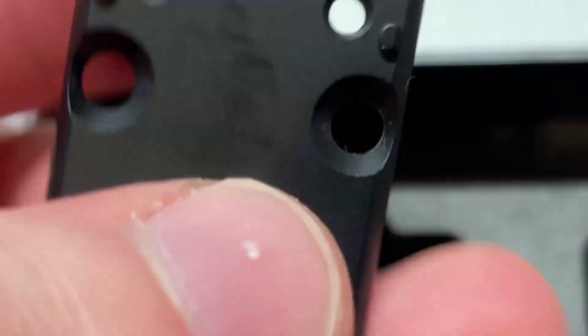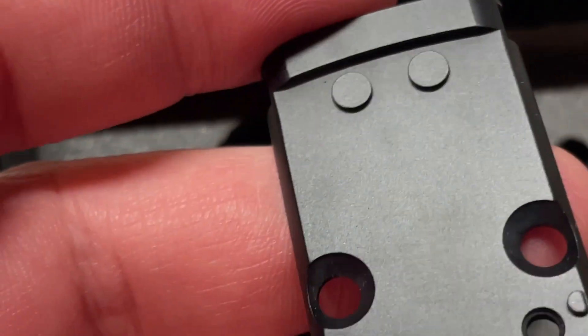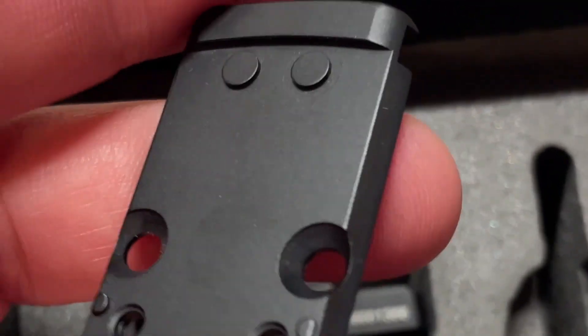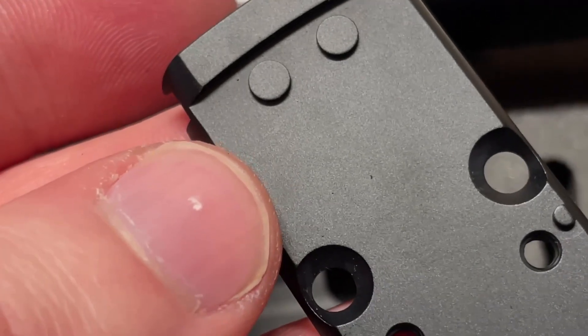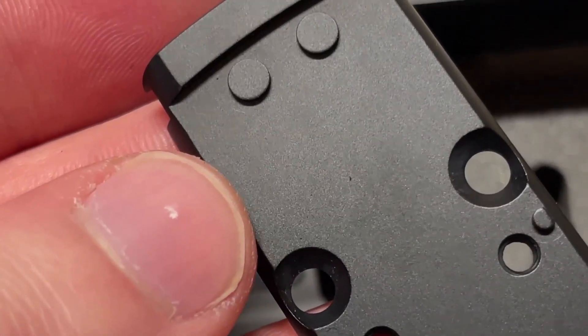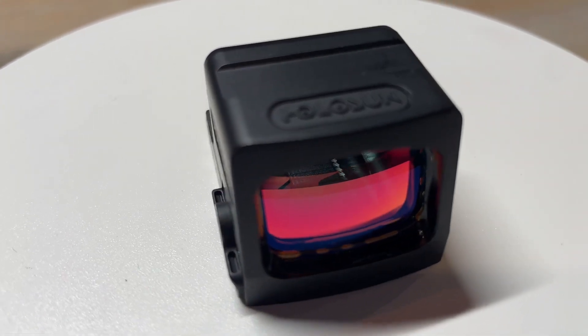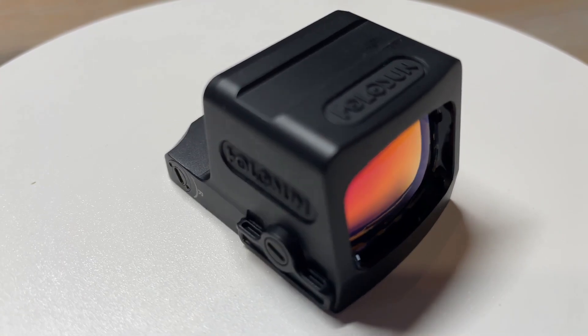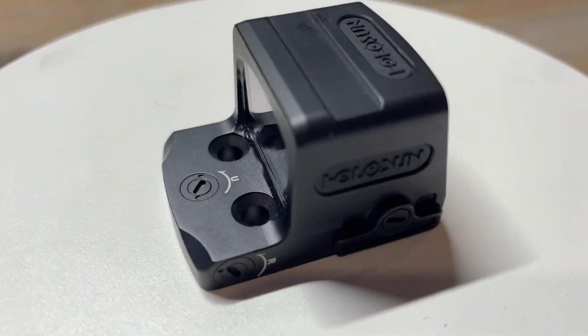Because it technically comes with the packaging, I'm going to include it in the lineup. With this adapter plate, this is an RMR footprint — so it goes from the K-series footprint to the RMR footprint, which is actually pretty cool. We do have a video discussing in depth the options and benefits of the EPS line, so you can check that out — I'll list it on the video here. But for now, here's what the EPS looks like.